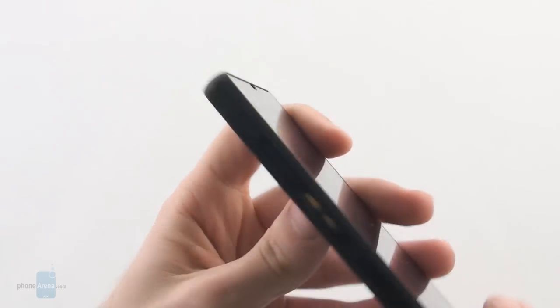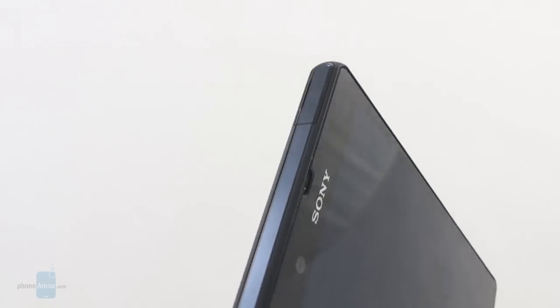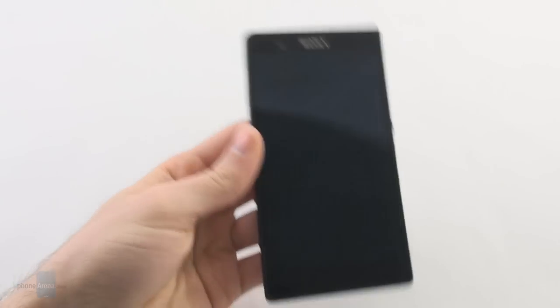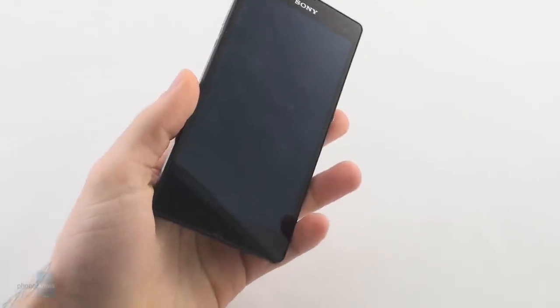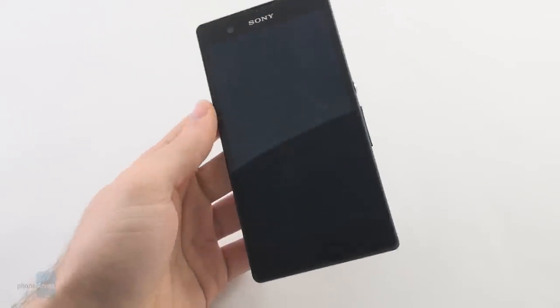Each and every connector on the sides of the device is covered with protective flaps. This is for two reasons: first, the handset has a cleaner look this way, and second, these flaps are actually needed because the handset has rugged features — it is dust and water resistant. You can submerge this device in up to one meter of water and keep it there for about 30 minutes and it should work once you get it out.